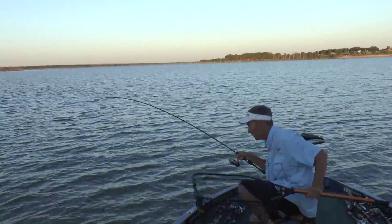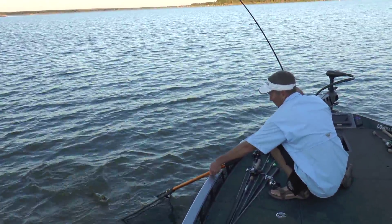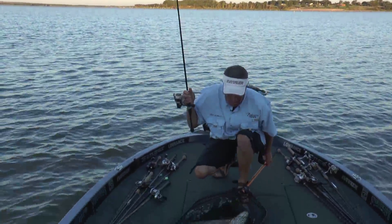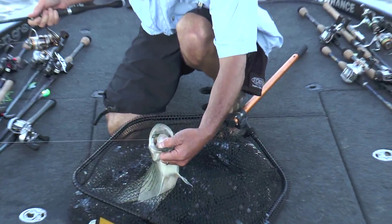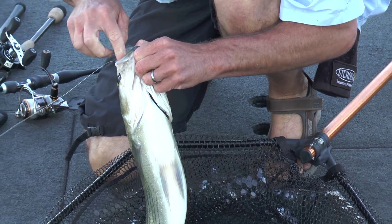Oh, he swallowed it too — I can't even see the bait in there. Look at that, I've got to show you this real quick. I am not entirely convinced but I'm pretty sure that he wanted it. Holy smokes.